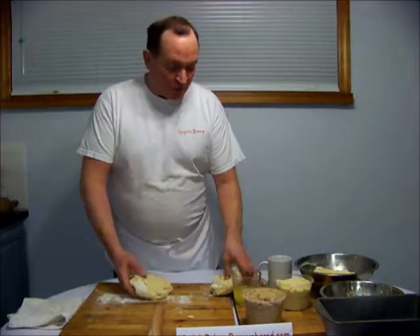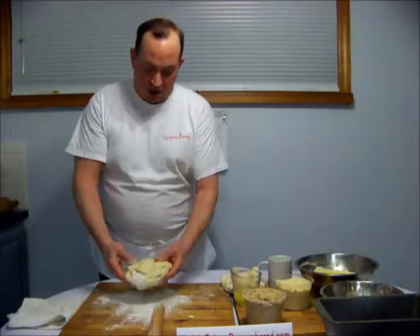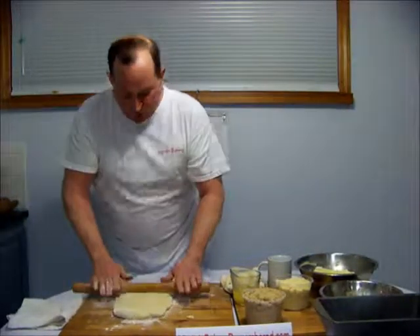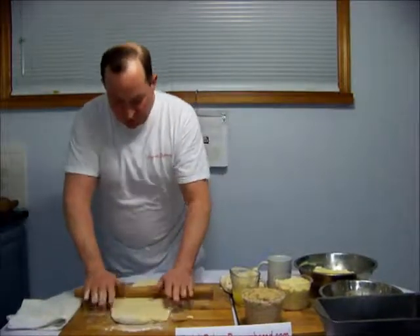For both of these, you're going to need a one-pound piece of yellow dough. You'll need to watch the yellow dough segment or get the recipe out of the book. You're going to roll this dough as long as your cutting board and about as wide as your loaf pan, trying to keep the corners as square as possible.